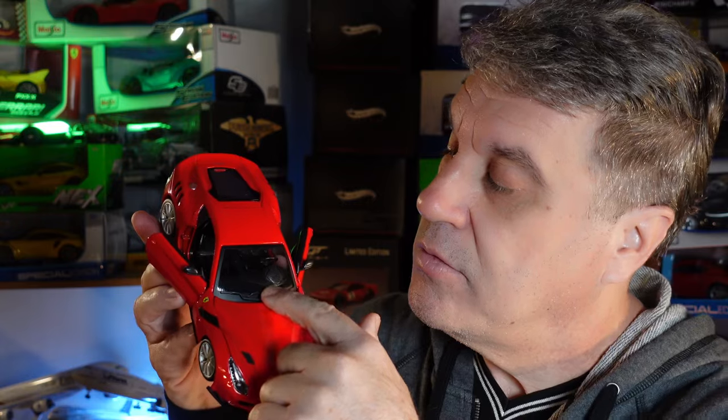Gostaram do carrinho de hoje? Não tem muita coisa pra mostrar. A escala 1:24... eu esqueci de falar que o limpador de para-brisa é de plástico, grudado ali. É um carrinho bonitinho. Apesar de ser da Burago, foi até bem feito. Tem hora que eles acertam a mão. Acho que aquele carrinho que eu peguei todo estrumbicado — pra não falar outra coisa — foi azar de pegar alguma coisa mal feita.